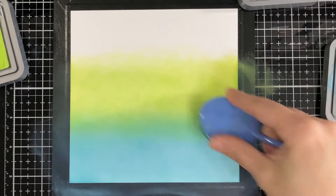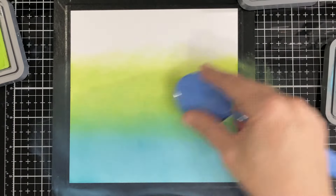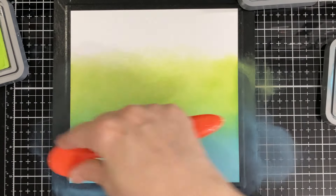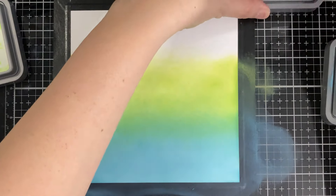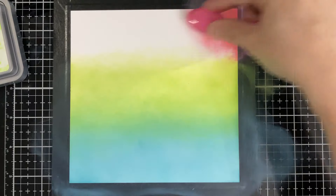Even if it's not perfect, it's all good because I'll be spraying with some water and there'll be textures that way, then I'm putting my stencil on top. Just have fun with it — the pink goes really dark right away.